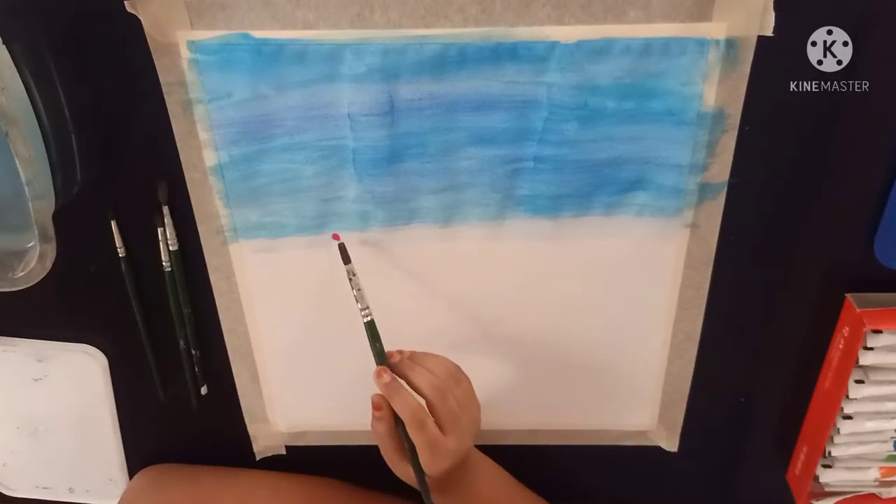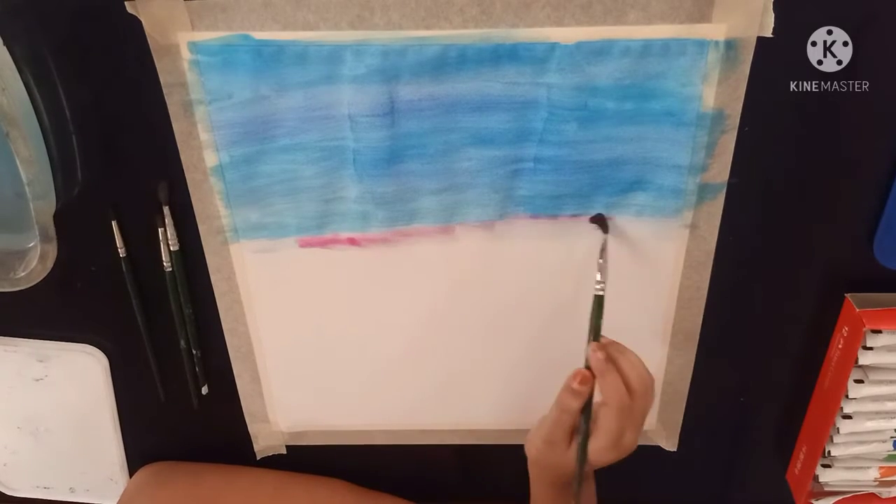Now I am using my pink colour and blend it with the blue.